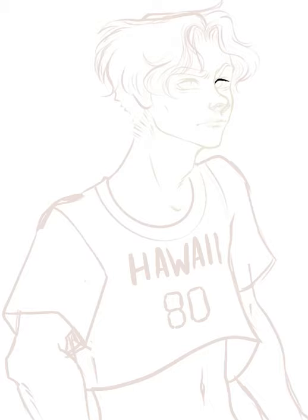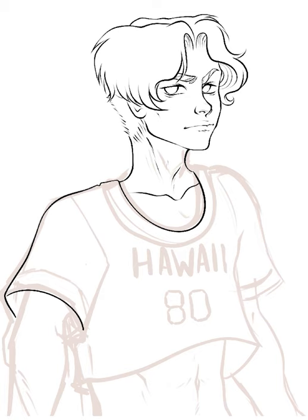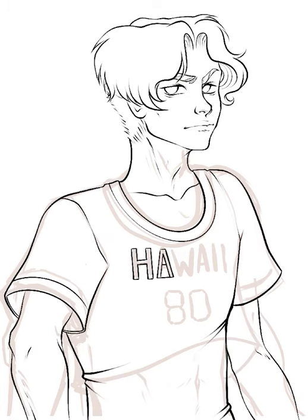For this, I used Procreate on my Apple iPad mini to do the line art. I then print out my line art on my expressive blending card paper and color it all in traditionally with my alcohol markers.